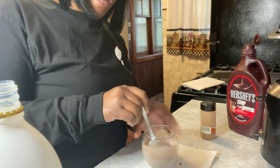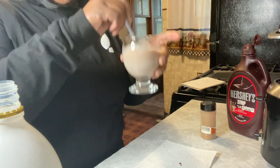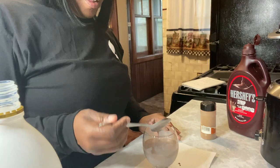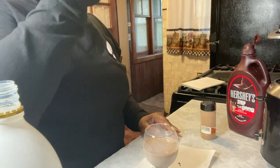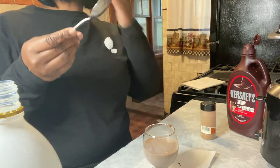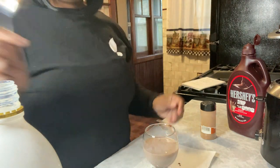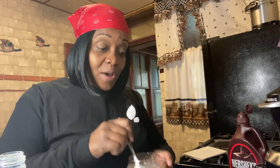I see my drink turning chocolate. If you're a chocolate lover like I am, that drink turning chocolate is a dream come true. Let me eat off my spoon — this is my drink. If you're serving to other people, don't do this. All right, here we go. I'm back on camera.